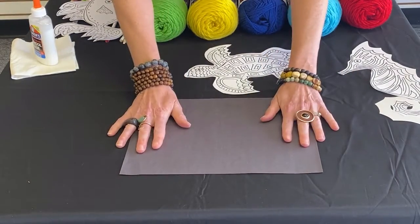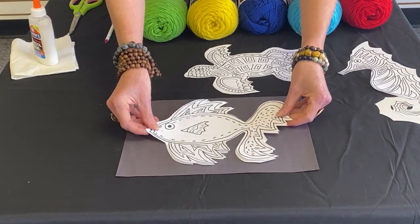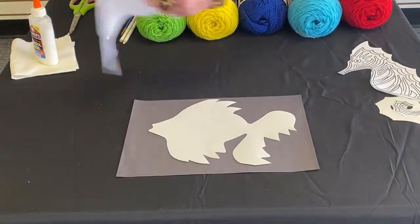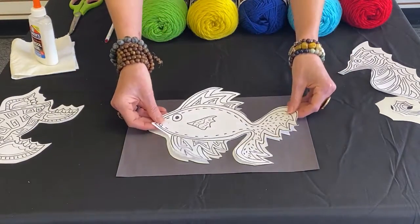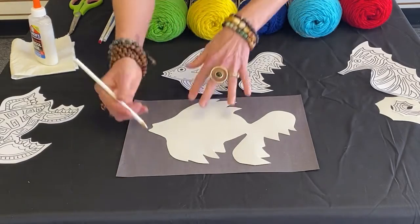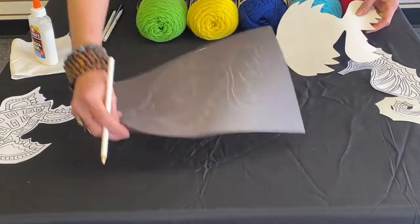I have my black construction paper right here on my table, and here is the stencil. This is just the idea of how I can use your own creativity to design your fish however you choose to do so. This is just to show the body. I can place this right over here, and then I would take my drawing utensil and trace it out.